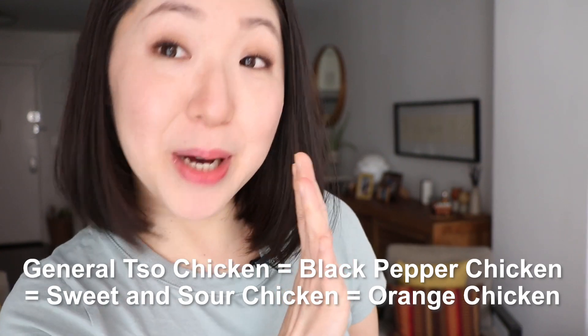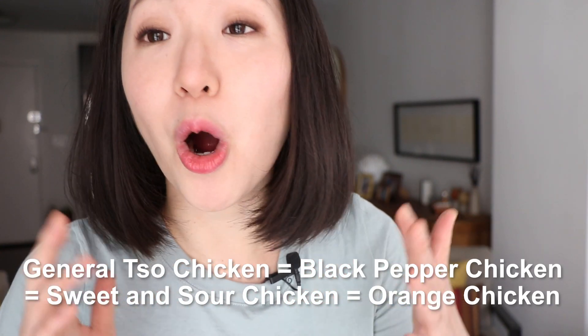The good thing is it's easy to make! I want to show you a better version — I mean, if we're going to make a Chinese food that Chinese people have never heard of, let's make it better so they don't all taste pretty much the same. On top of that, you will learn how to make a healthier version that's gluten-free and better than takeout.